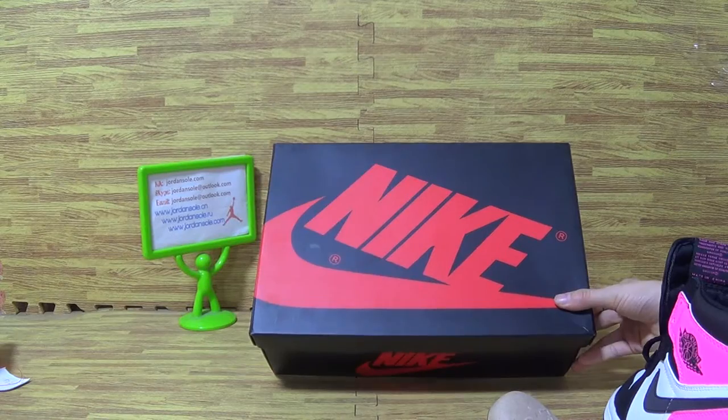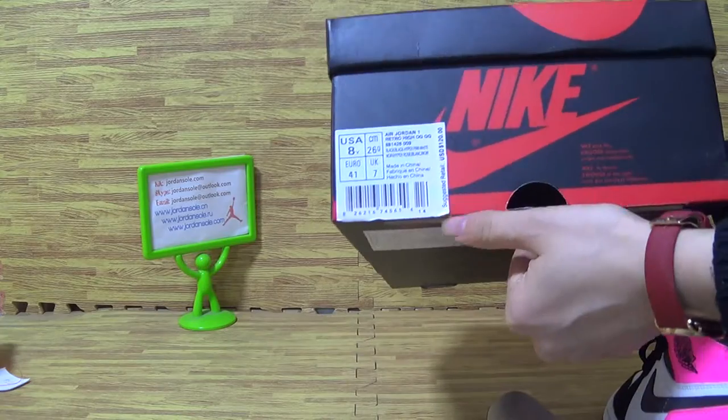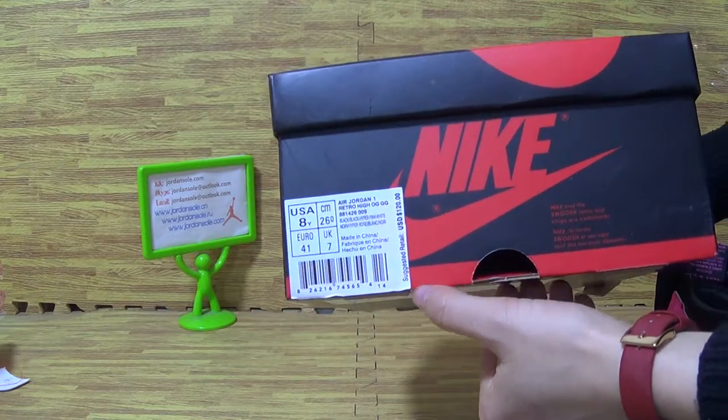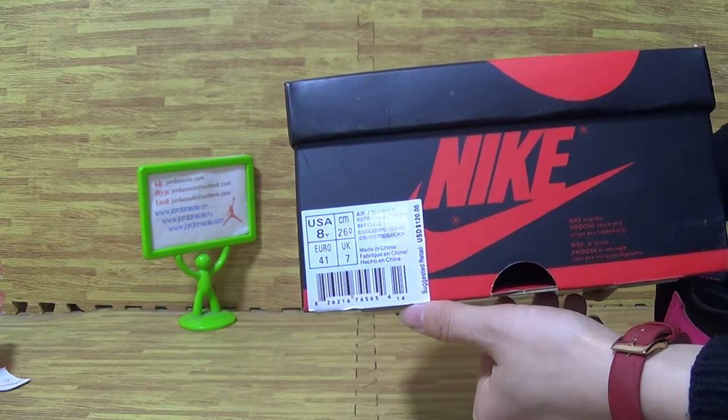Now let's have a look at the shoe box with Nike logo. And this side — the retail price is still $120 in US size.